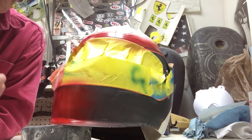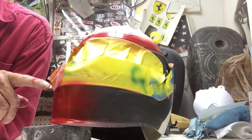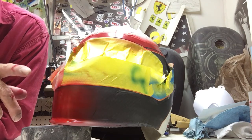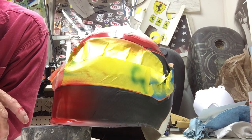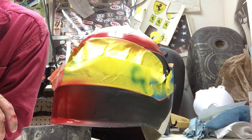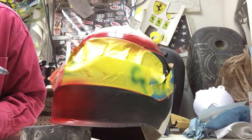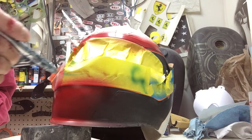The advantage of that is it's going to leave you less hard edge along a tape line you're going to have to deal with later when you sand it and level the graphics out. It leaves you less paint on the whole project, and the less paint you use the better off you are in my book. I'm really impressed by this — it sprays really well.